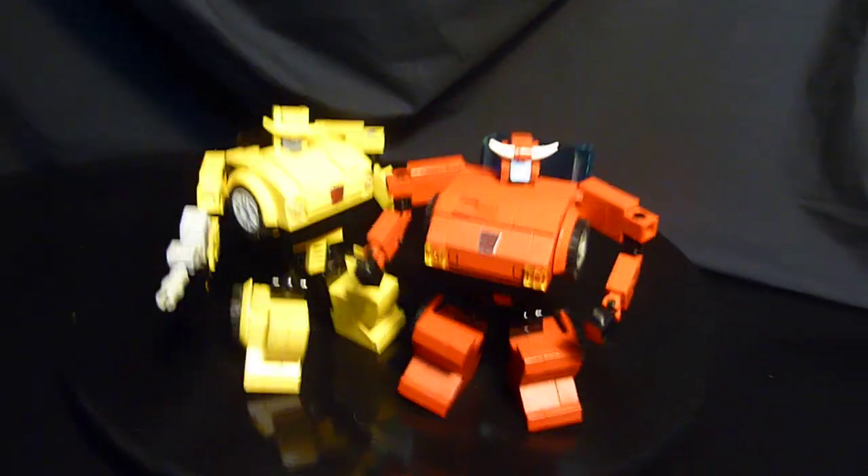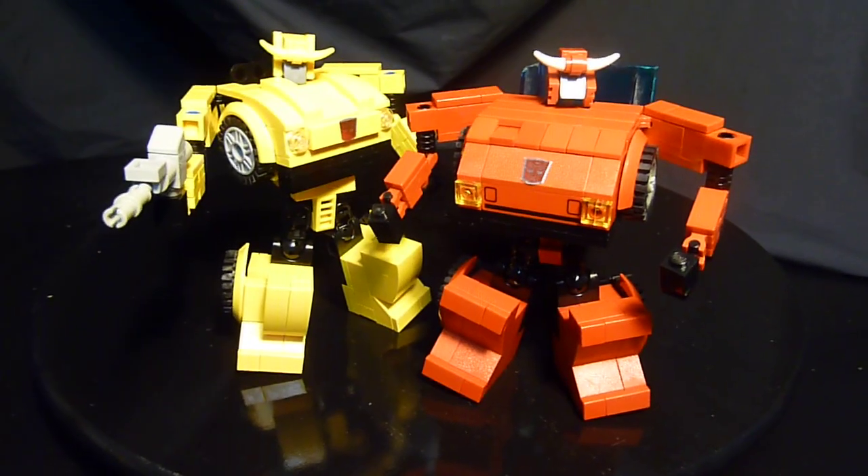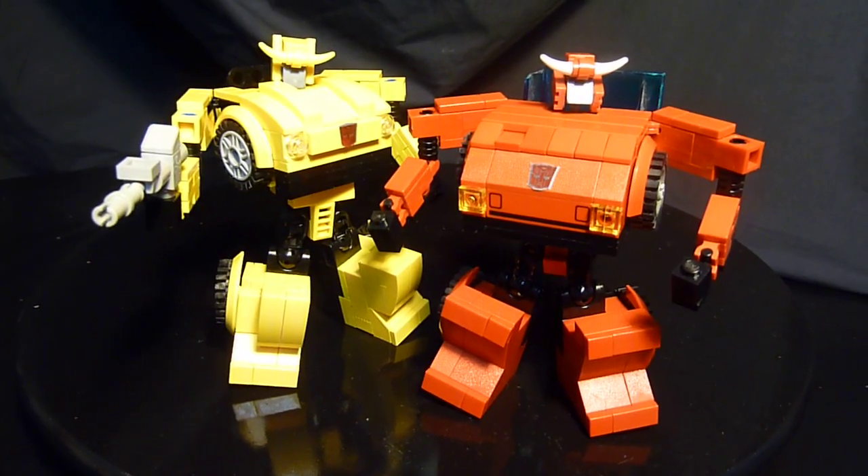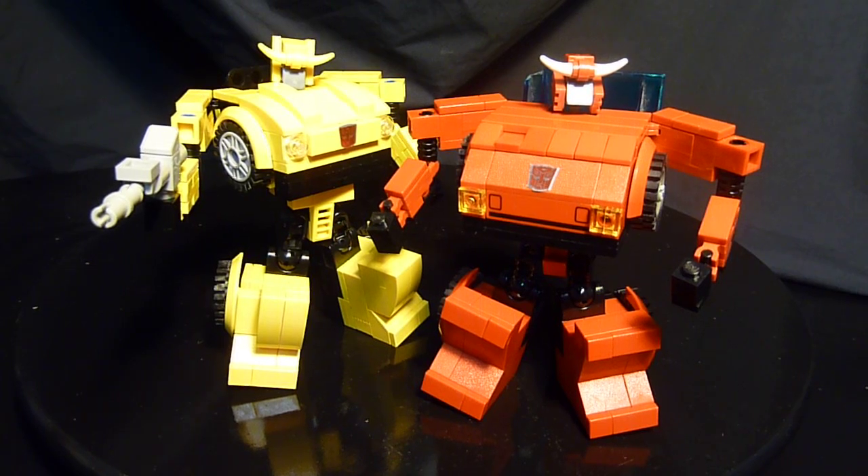Hope you enjoyed these two guys, these pudgy little guys. I'm hoping to make a few more minis — of course Bruticus is on the way. We'll talk soon everyone, happy building, take care!